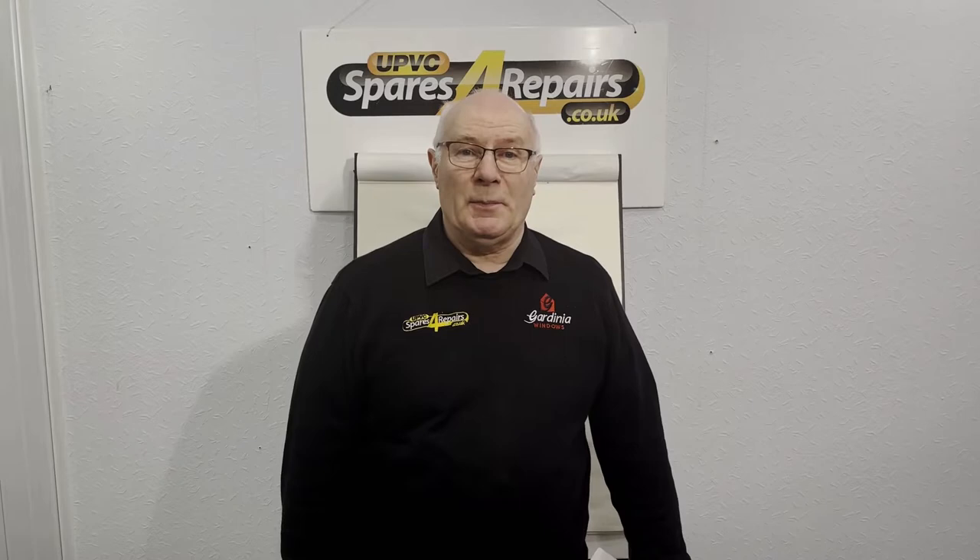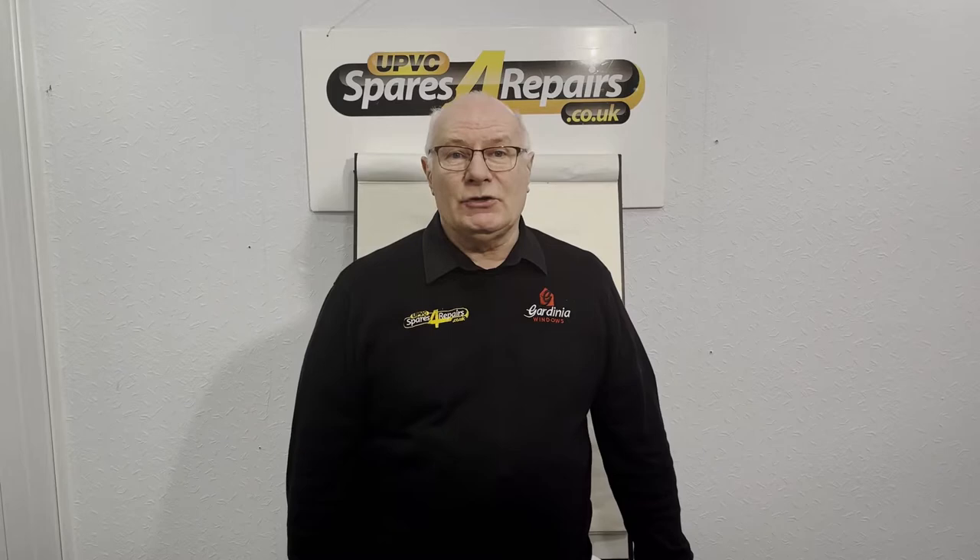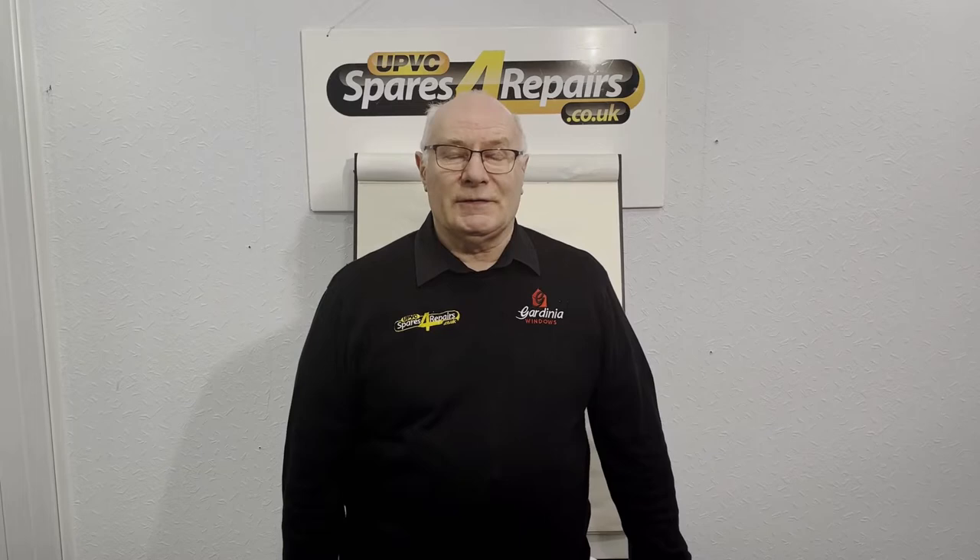Hello, welcome to another mini tutorial from UPVC Spares for Repairs. Today we're going to try to describe and show all the different types of gaskets that we have available in each separate group of gaskets that we stock.